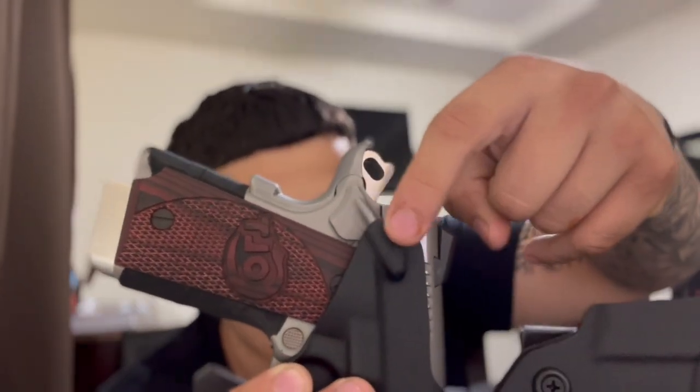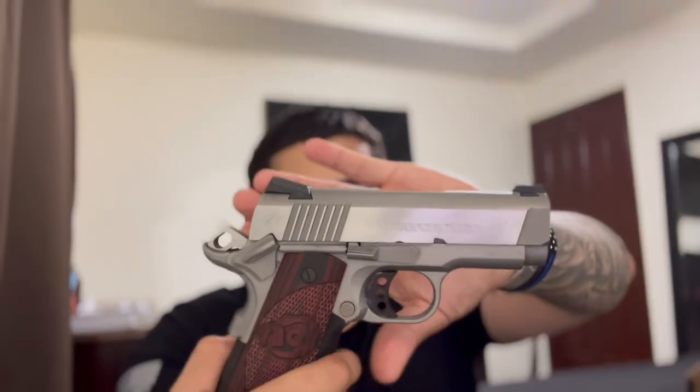One thing I'll give Tier 1 Concealed 100% credit for: they listen to customers. I personally asked them if I could get a rear sweat guard — I have a 1911 and I didn't want to rust it up. Supposedly they don't make them anymore, but they did it for me specifically, and I asked them to position it near the safety, which they did. That was really cool. My friends who ordered holsters for their Glocks weren't able to get the sweat guard, but for something like a 1911 it really matters.